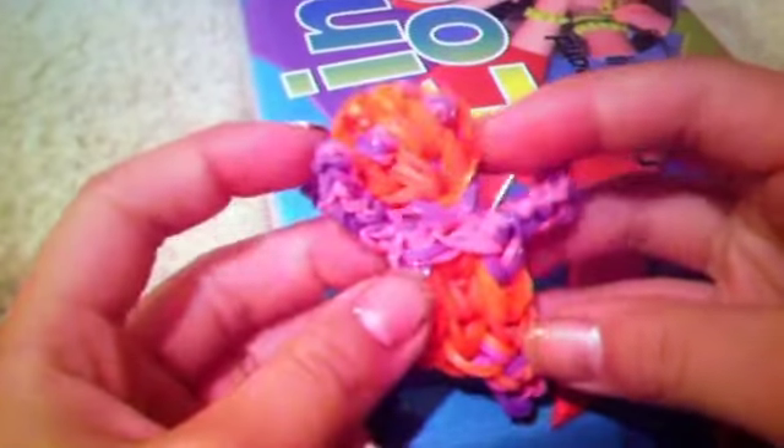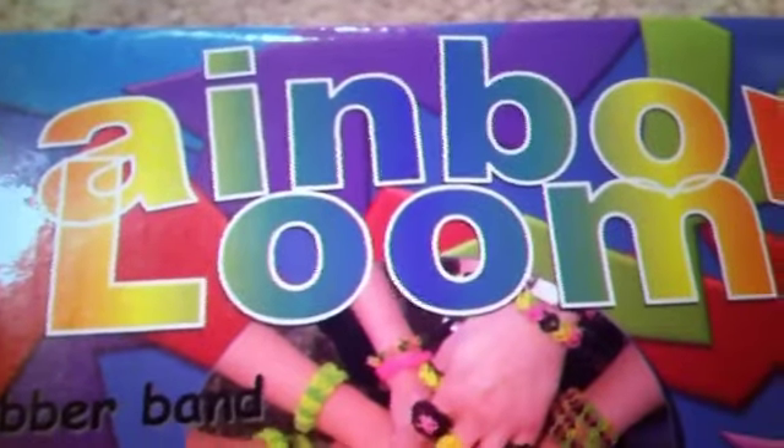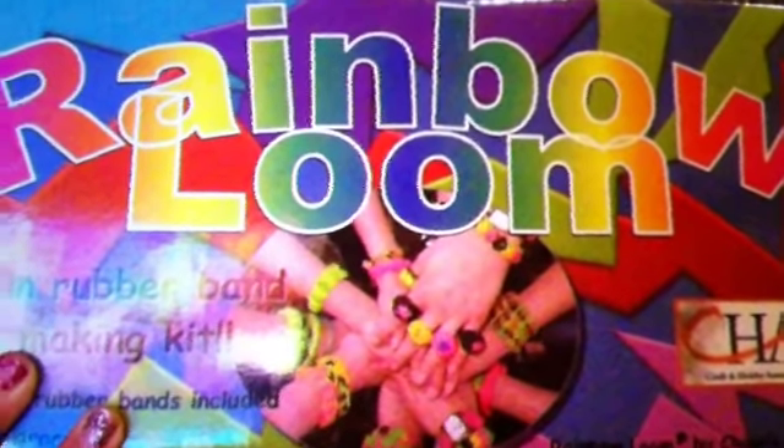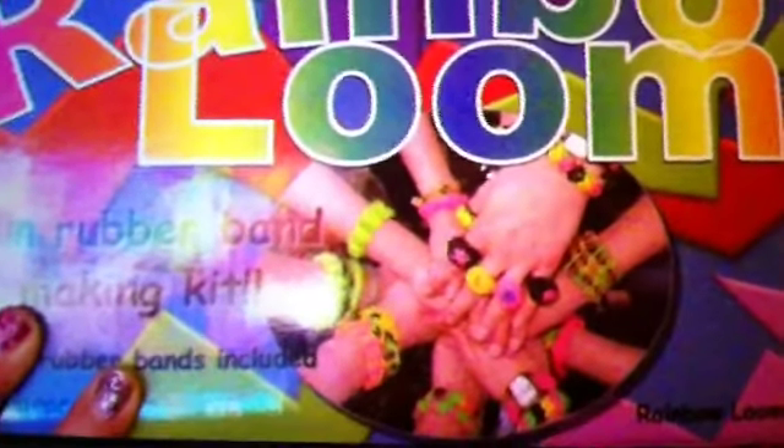Last but not least, I have my panda, which I will make a video on how to make. Don't make the arms this long — I think I made them a little too wide. My very first panda I made was better, which is this one. Thanks for watching! Hopefully you enjoyed this Rainbow Loom video and have fun making bracelets. Bye!